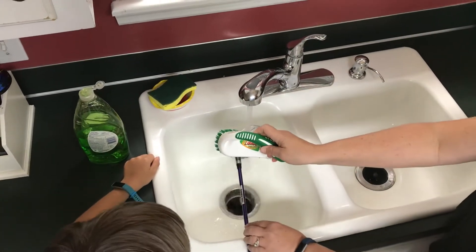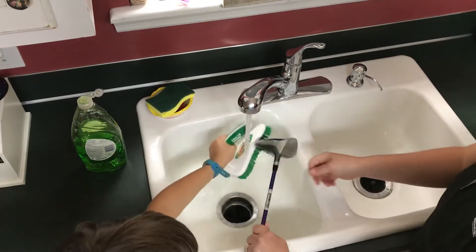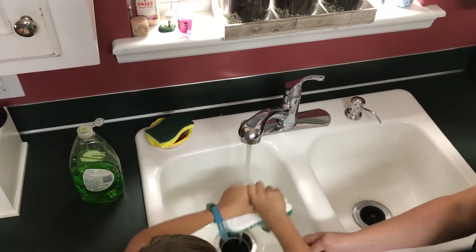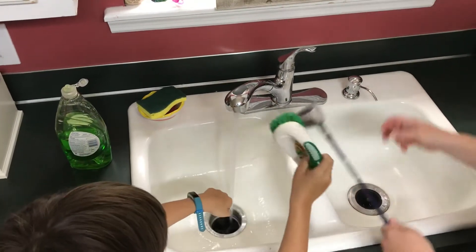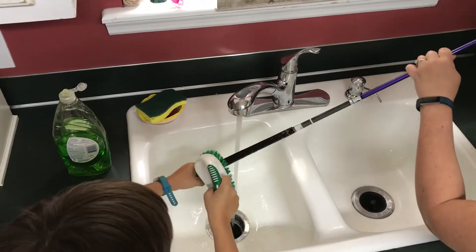You want to try? I'll hold it. Get the sides and the top. Perfect. Let's do the grip. So now we'll go to the grip. Get it wet. Scrub it up and down.